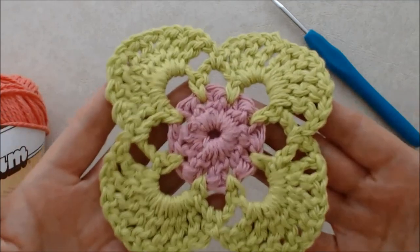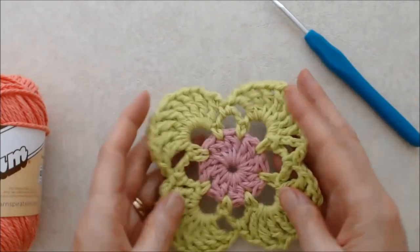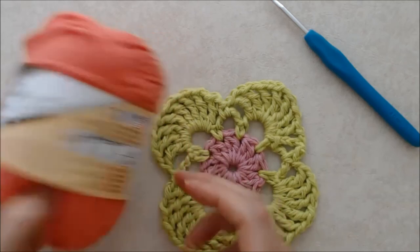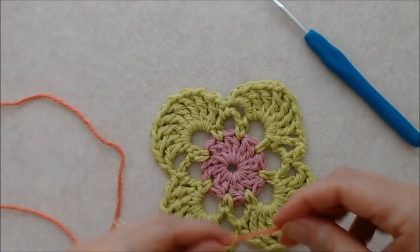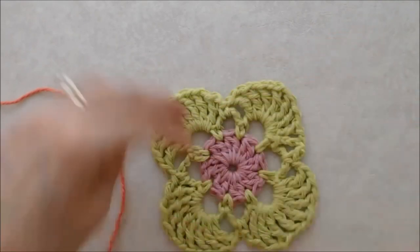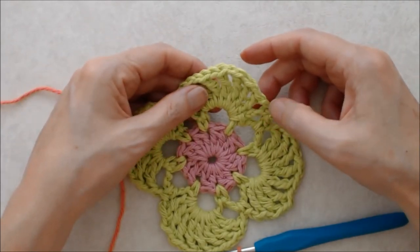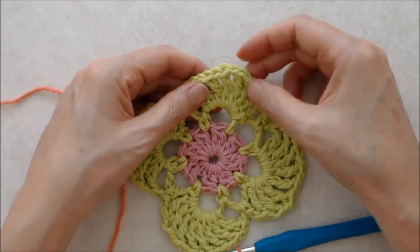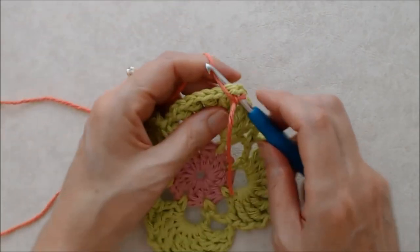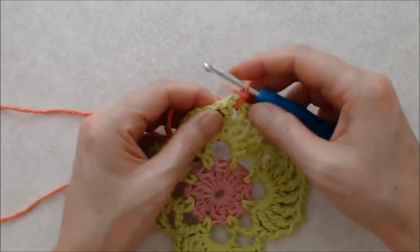Welcome back — I've darned in my tail ends. I like the back side to look as neat as possible. Now we're going to do round four with Lily Sugar and Cream in tangerine. We'll be joining with a slip knot and you start by working a corner into one of your petals — the corner will always be worked into the fourth chain one space of your petal, which is the middle of the petal. Go into that fourth chain one space and join on with a slip stitch, flipping your tail over.